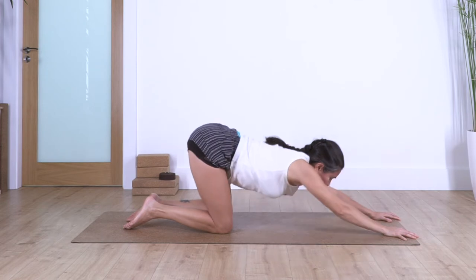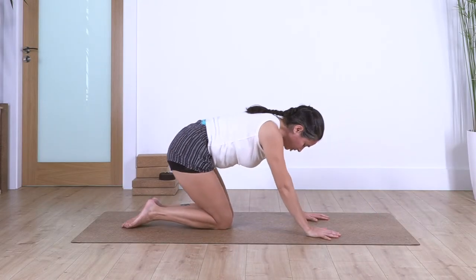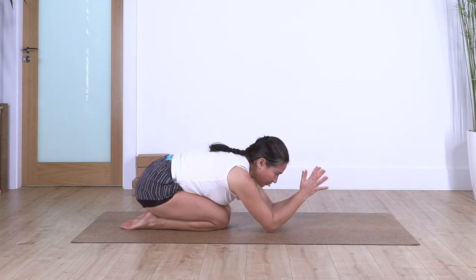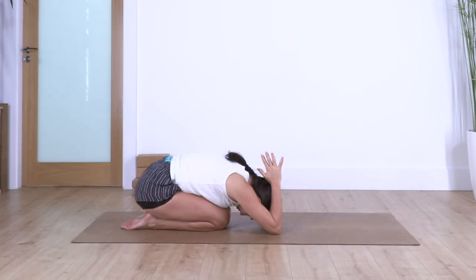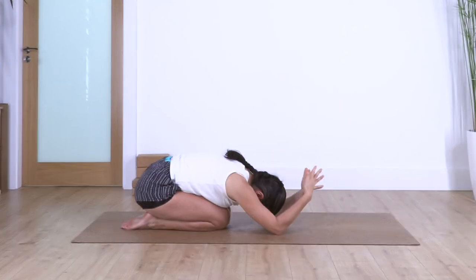Raise your torso, bring your hands closer to you, sitting back into child's pose. Bend your elbows, keep your palms together, and just bring your hands behind your head and hold here. Keep pushing the weight down onto your heels to really stretch your back and your thighs. Hold for three more breaths: inhale and exhale, three, exhale, two, exhale, and just one more. Release and come back onto all fours.